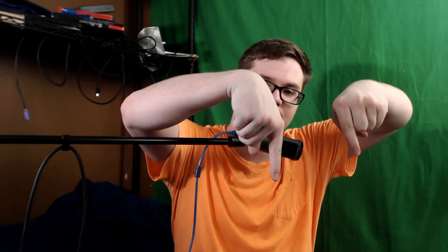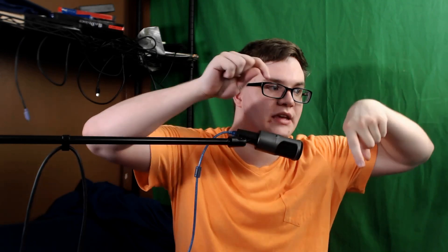Thank you everybody so much for watching this video. If you enjoyed it, please give it a big thumbs up. If you want to see more, make sure to subscribe and check out the product in the description box below. I'll leave the Amazon link — the US one — and if they have the UK version, I'll leave that down there too. I'll see you all in the next video. Bye-bye.